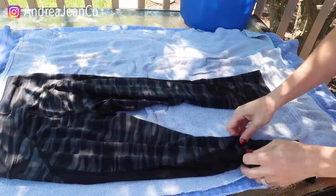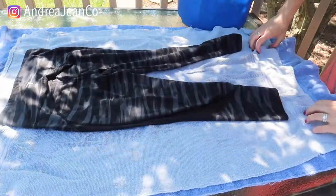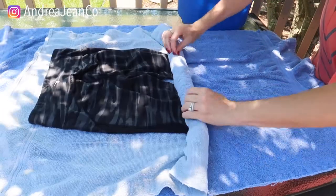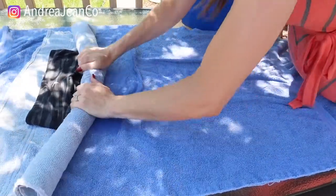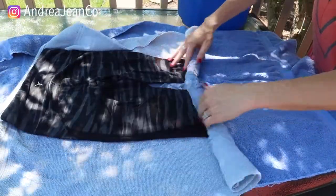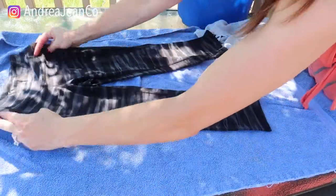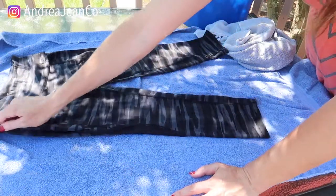Once you've gotten them stretched out and loosened those fibers, you're going to lay it out. This is why we have two towels — I'm going to roll the leggings up in the towel and get as much of that water out as possible. Apply a good amount of pressure and roll it up. Then I'm going to unroll it and let it air dry out here on the towel. Since it's such a nice, beautiful day, these will probably dry relatively quickly. I may need to flip them depending on how well they dry.